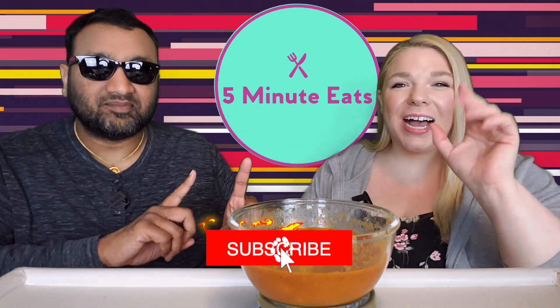Hey everyone, welcome back to 5 Minute Eats. Alright guys, we've got a little kind of side dish for you today, or perhaps something to add some rice to or something like that.